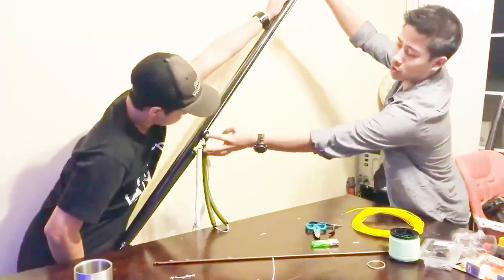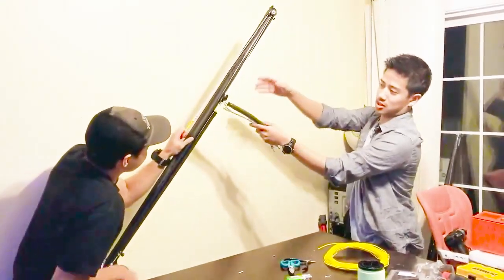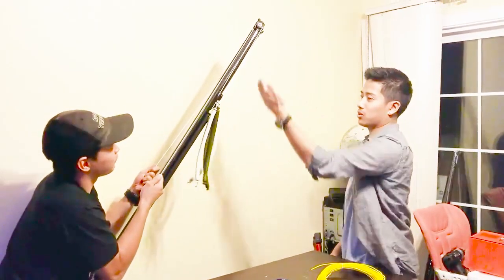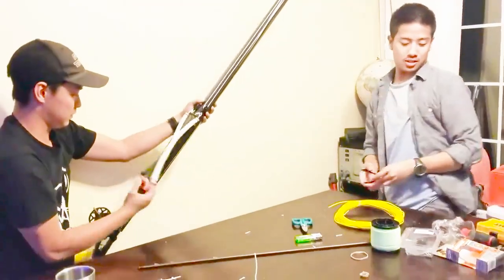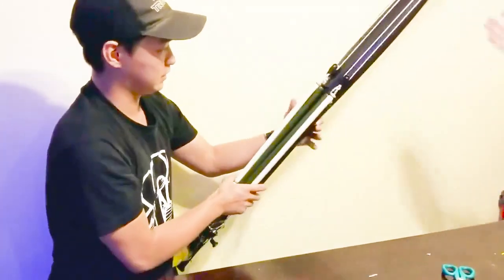As he loads it, you're going to see these pulleys move up to the front. It goes all the way to the front. Then when the bands are all the way up, you flip the gun upside down and load your gun — green first, then white. And it's nice and clean.